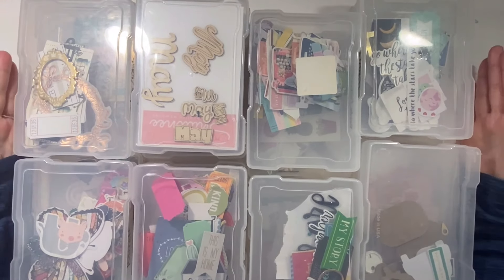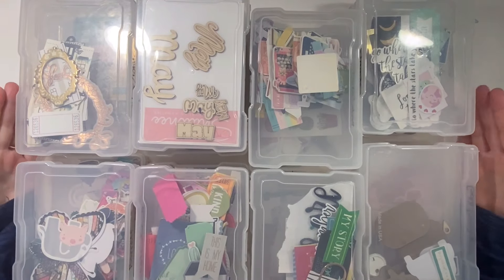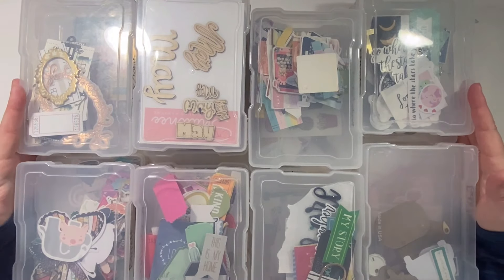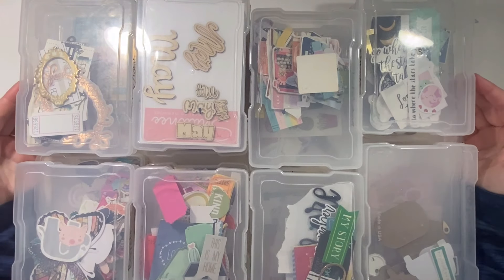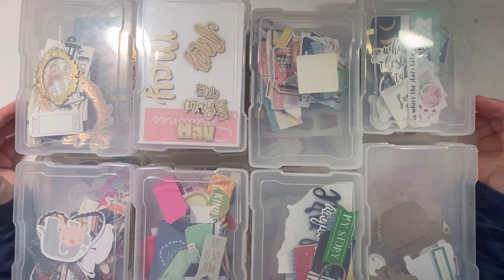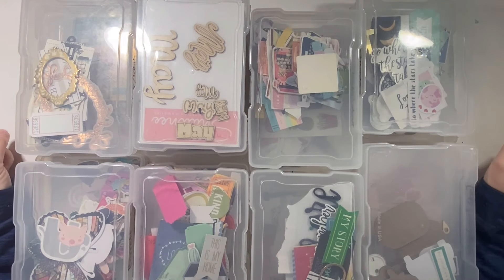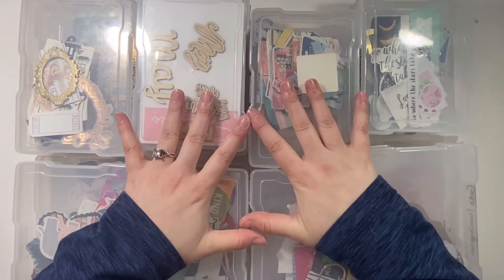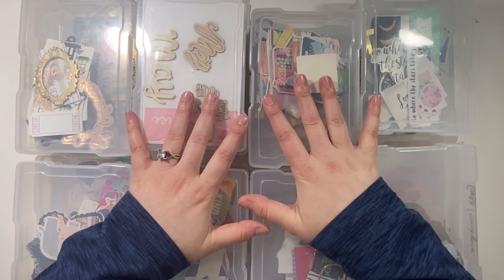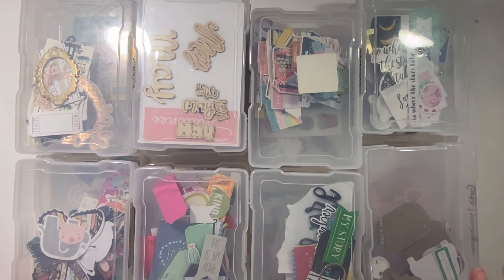Hello, everybody! It's Christy from Christy's Beautiful Life, and I'm here to do the second part of our destashing embellishments. I am doing something called The Great Purge of 2024, and my goal is to be really serious with myself about things that I'm going to actually use versus not use. If I know I'm not going to use it, I need to get it out of my stash and make room for things that I can. Once we get through all of that, we're going to start making page kits, so that'll be in a few weeks, but for now I'm focusing in on my little embellishment containers.